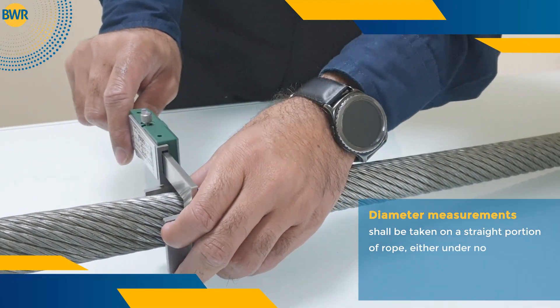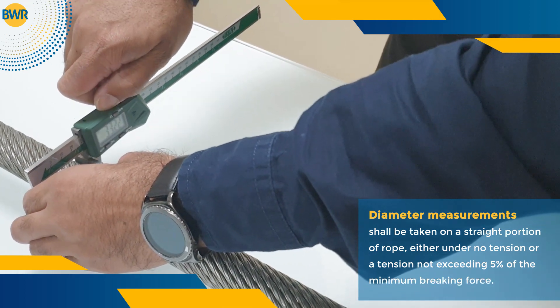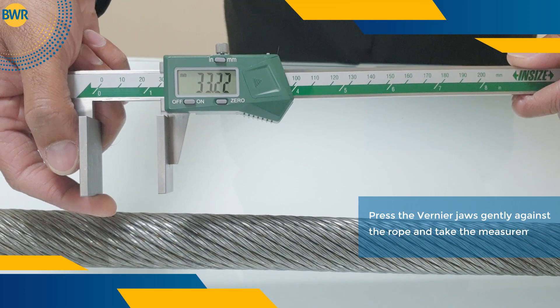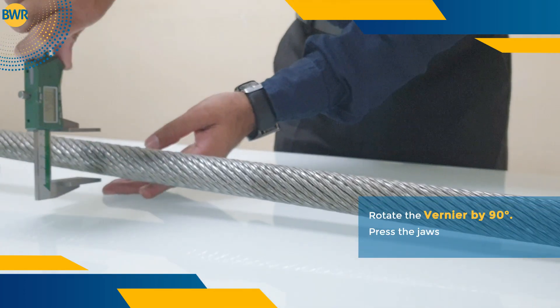Diameter measurements shall be taken on a straight portion of rope, either under no tension or a tension not exceeding five percent of the minimum braking force. Press the vernier jaws gently against the rope and take the measurement.